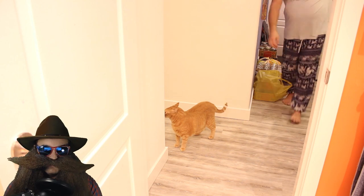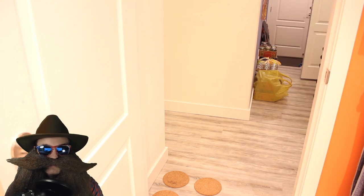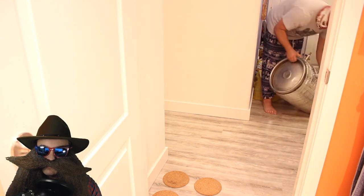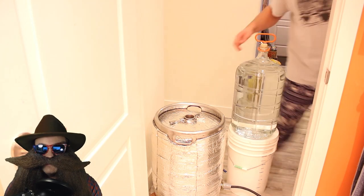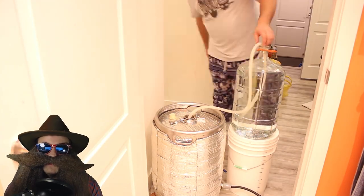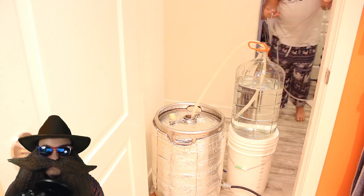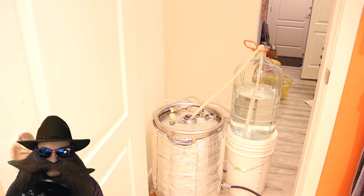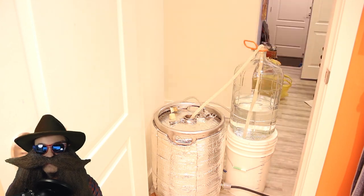Step one on any distilling day for me is getting ready and setting up the still itself. I'll throw some pieces of cork down on the ground and grab my still from the closet. We'll be using about 6 gallons of 35% low wines from our Stripping Run video, linked in the description below. We'll start siphoning those low wines into the boiler and get our TRIAC power controller hooked up. My power controller is hooked up to a ground fault interrupter circuit.